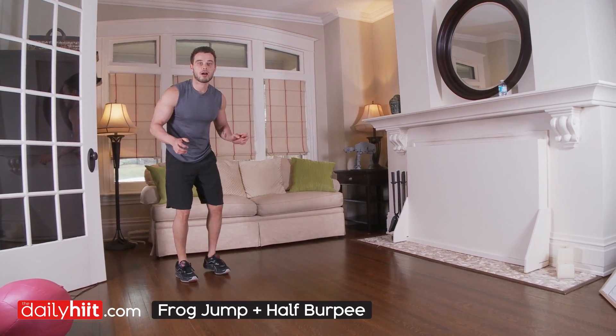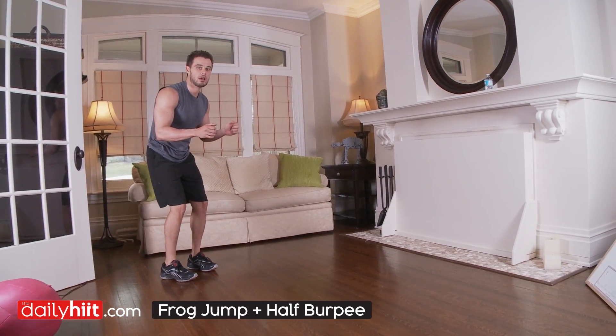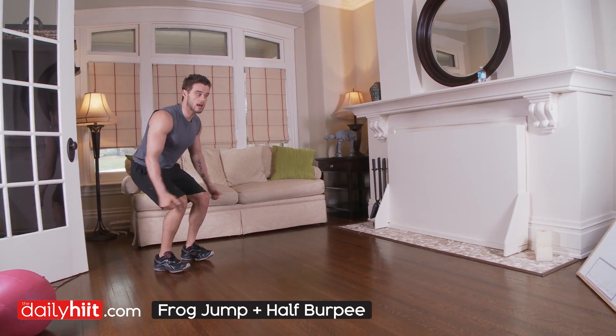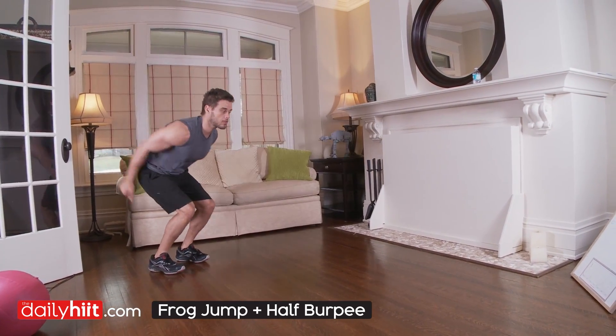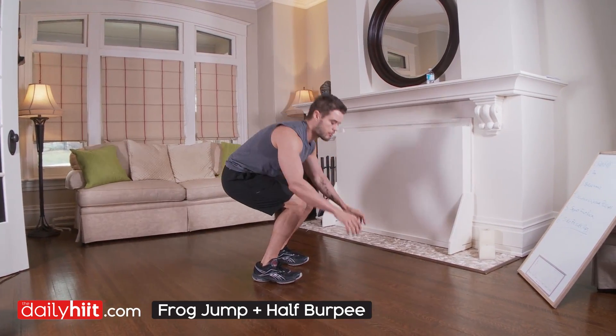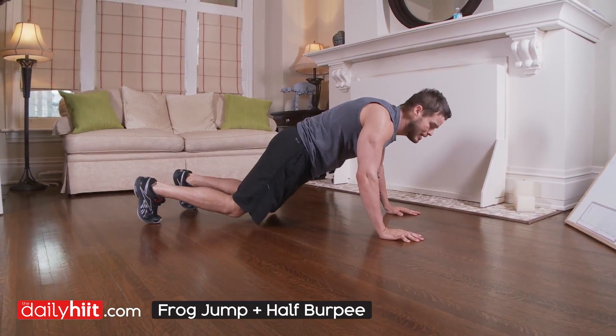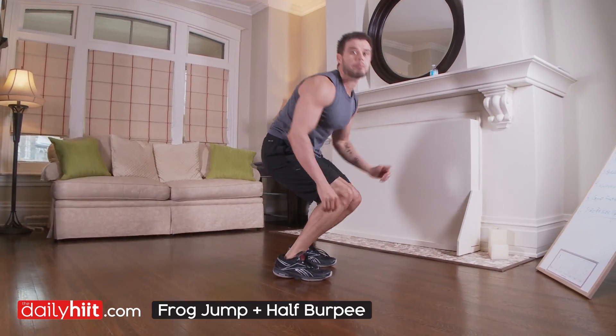For this exercise: frog jump half burpee. What you're gonna do is use your arms, get down as far as you can, jump up using your arms for the jump, land soft on your feet, get right back down — half burpee — right back up.